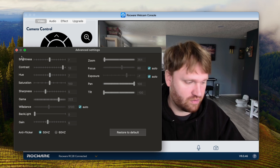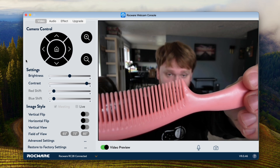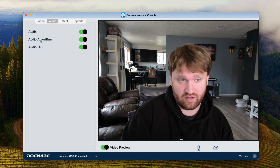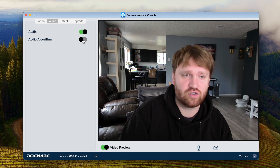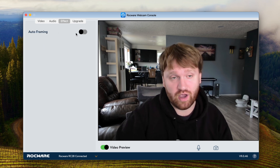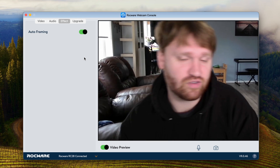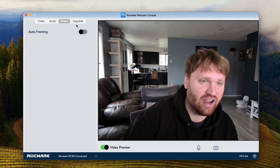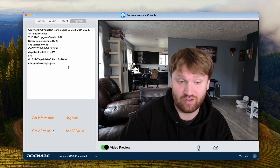We can set manual focus, and the auto focus is fairly decent. If I put a comb in front of the camera, you can see it focuses on it and the rest in the background is blurry, so the auto focus is pretty quick. Additionally, we have audio effects — audio is enabled as well as our algorithm and hi-fi settings. Under effect, the only option in their software right now is auto framing, which is pretty cool — it tries to keep my face within the center of the screen. Under upgrade, we can see software information and do firmware updates.